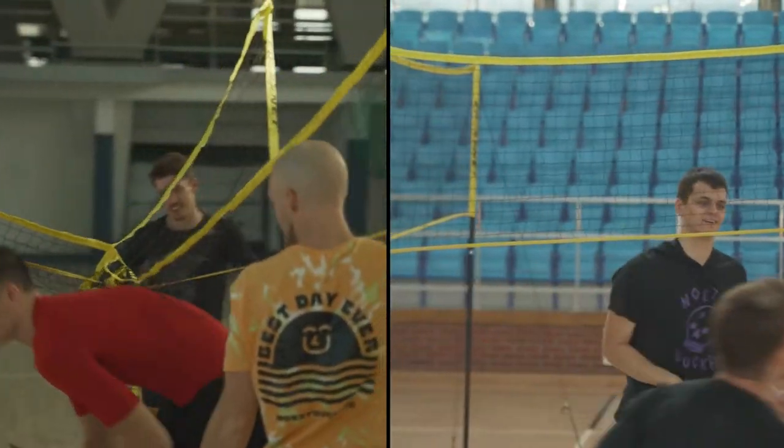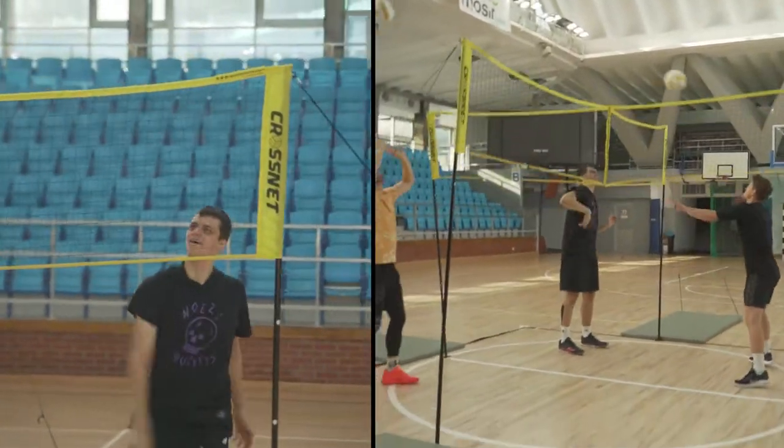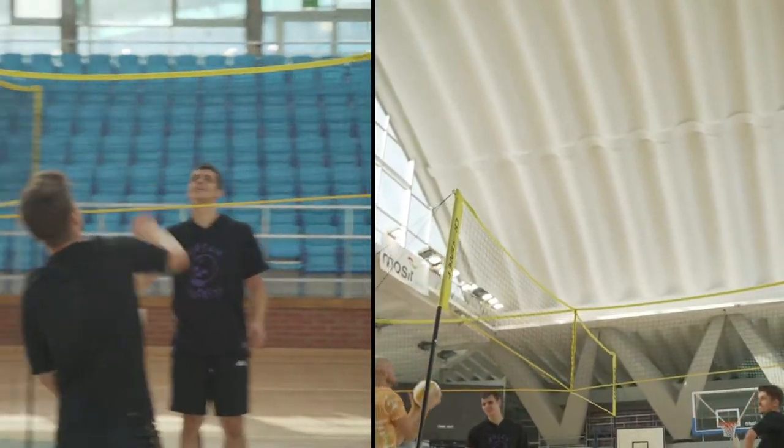We had a free morning, wanted to get in, see how we can train, get some extra reps in, set up the Cross Net — and this was their first time playing, but my first time playing indoors.